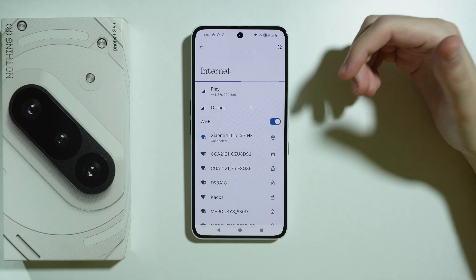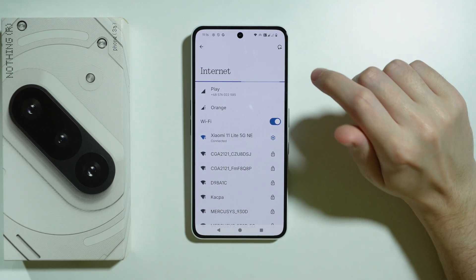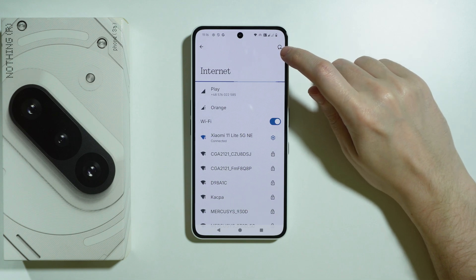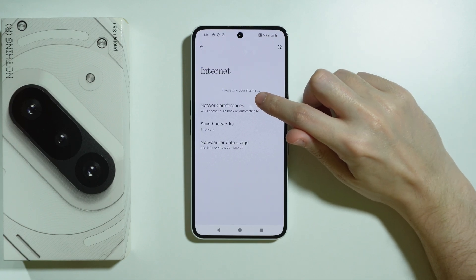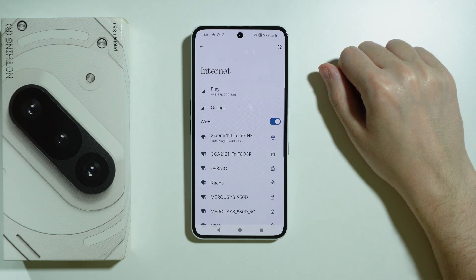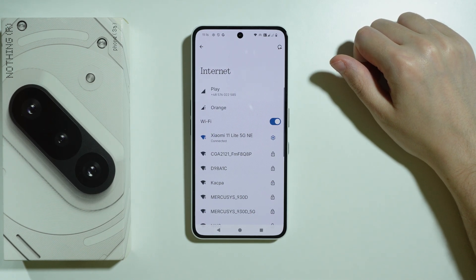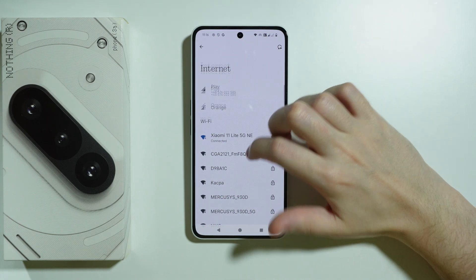However, if you are certain the issue is only on the phone side, another thing you can do is use the button in the top right corner. This allows you to reset the internet — so reset your Wi-Fi — and after that you should be able to reconnect to the Wi-Fi pretty much immediately and check if you have internet access.